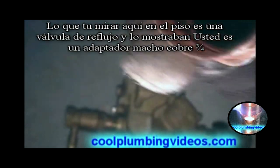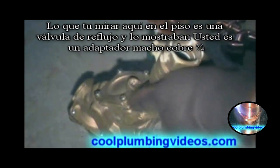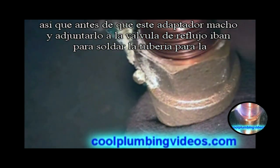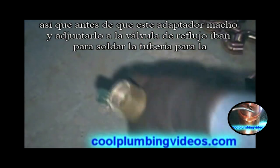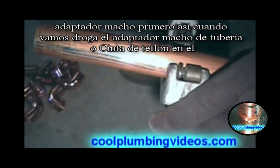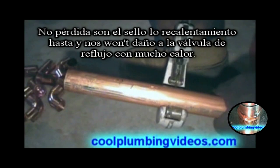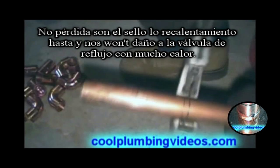What you're looking at here on the floor is a backflow valve, and what we're showing you is a three-quarter inch male adapter. Before we put this male adapter and attach it to the backflow adapter, we're going to solder the pipe to the male adapter first. That way, when we go to pipe dope the male adapter or put Teflon tape on it, we won't lose our seal by reheating it, and we won't damage the backflow preventer with any heat.